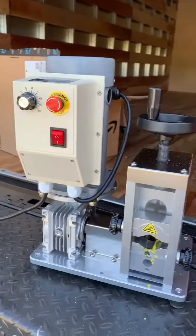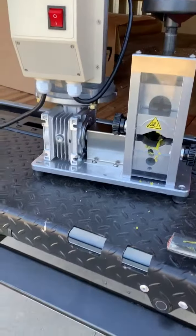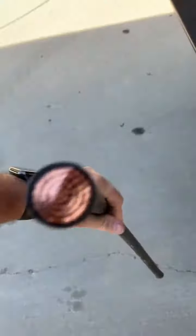Okay so here's the wire stripping machine and I think I got it set up. This is 600 MCM copper. Pretty thick.